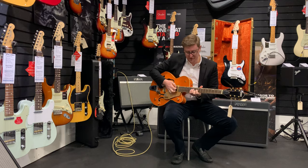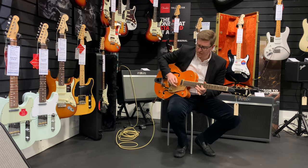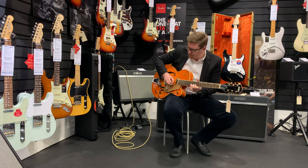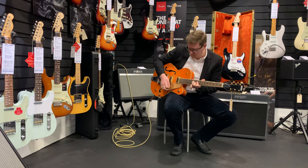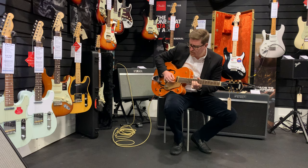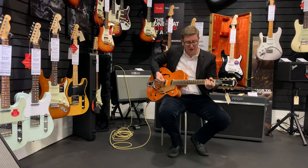It's just a lovely instrument. I'm in the bridge pickup there — no, sorry, I'm in the neck pickup — and this is what the bridge pickup sounds like, so it's a lot more of a...